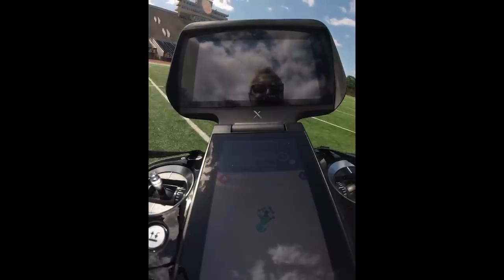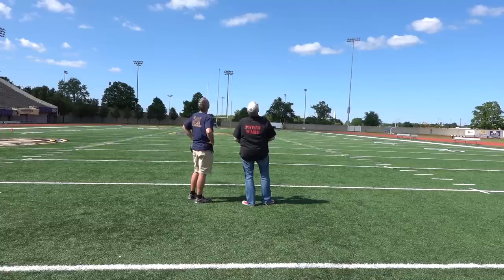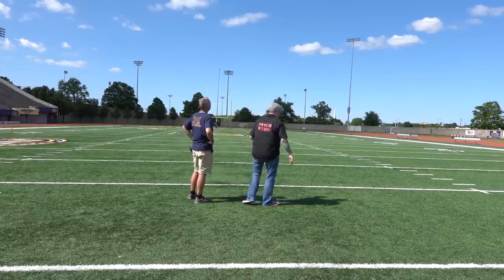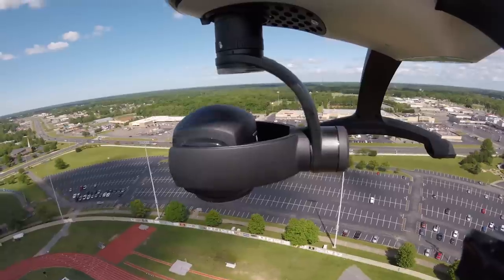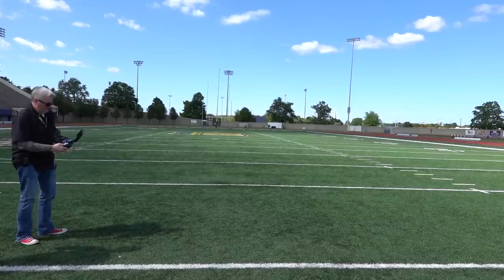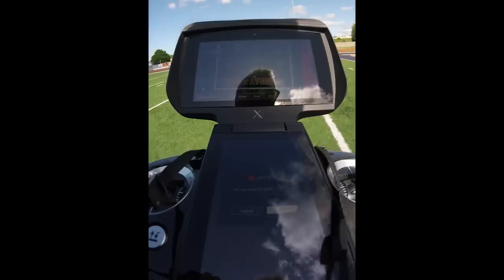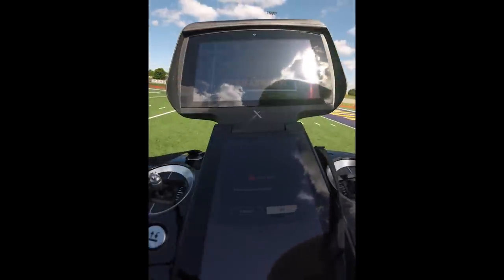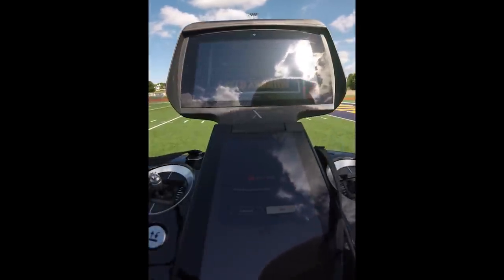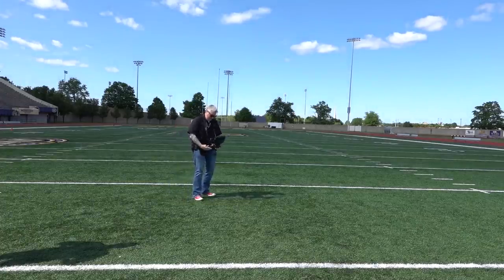Holding three seconds to return home. We're returning home. Let's not stand directly under it, just to be safe. You are 377 feet away. Low battery warning. What? Less than 30% — we haven't even flown 10 minutes. It sure is giving a warning you can't ignore. It does not like being in the air.